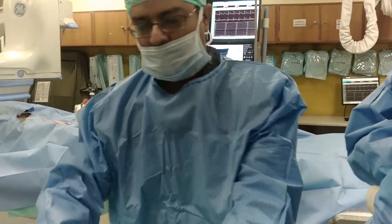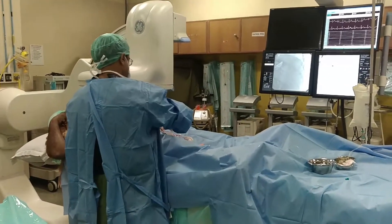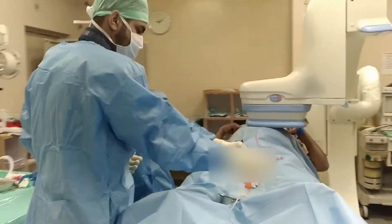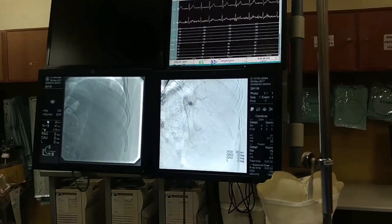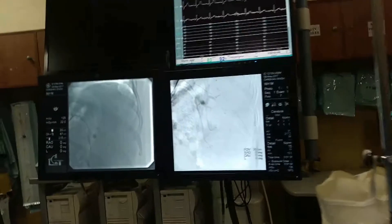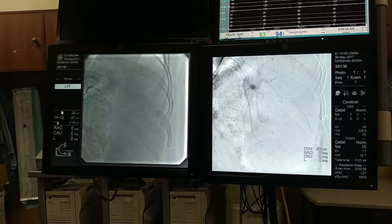Now what we will do is instill this into the splenic artery. We are putting it into the splenic artery. The polar artery is also there — we just do not cross the polar artery. We want to keep the pole of the spleen. So this 10 cc we have instilled — not much, we will see.